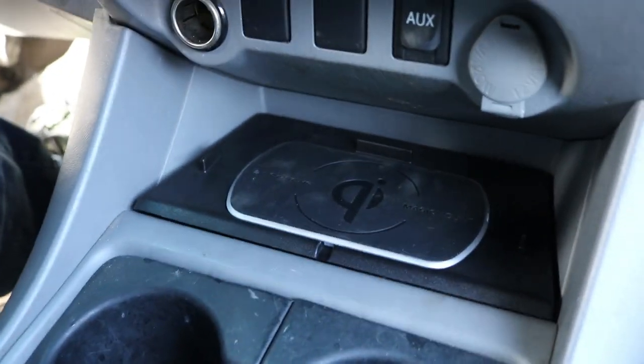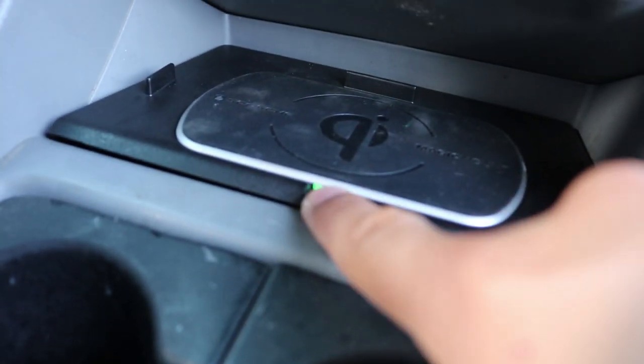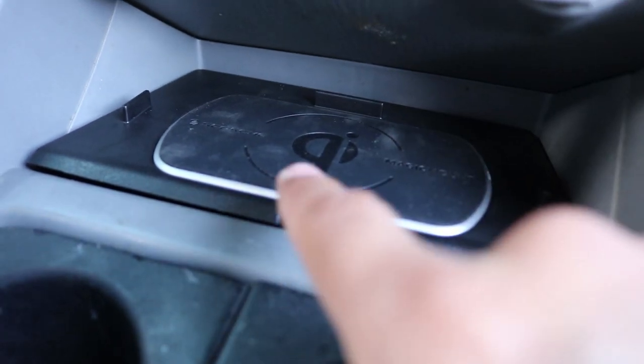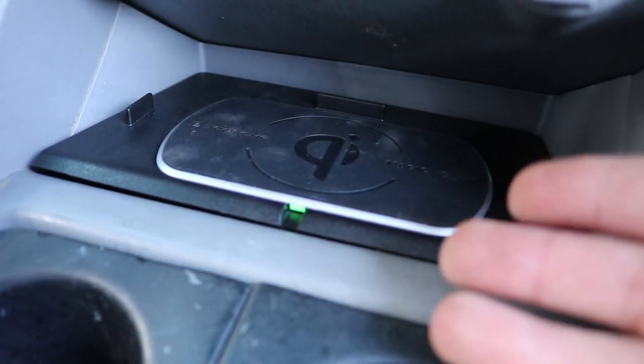Now go ahead and turn on the truck — the only way you'll be able to tell if this is working is by the light. You'll see a green light when it's ready, and when you actually put the phone on it you'll see a blue light. For us it's showing green, so that means we're good to go — it's working. Now we're going to show you the phone process.